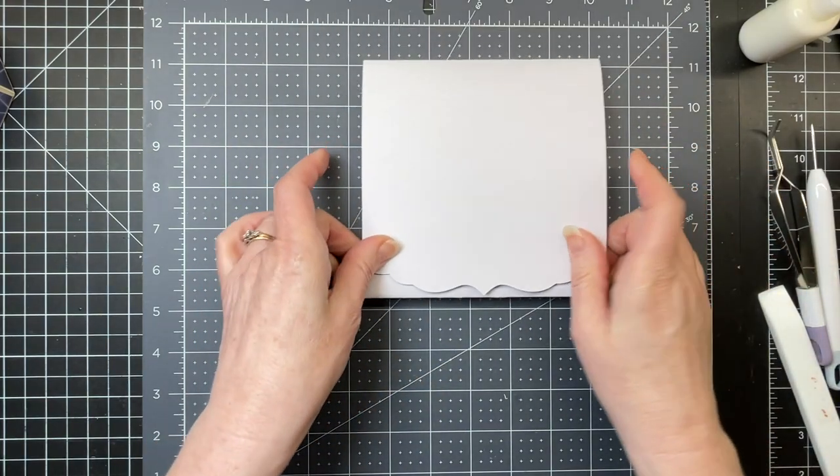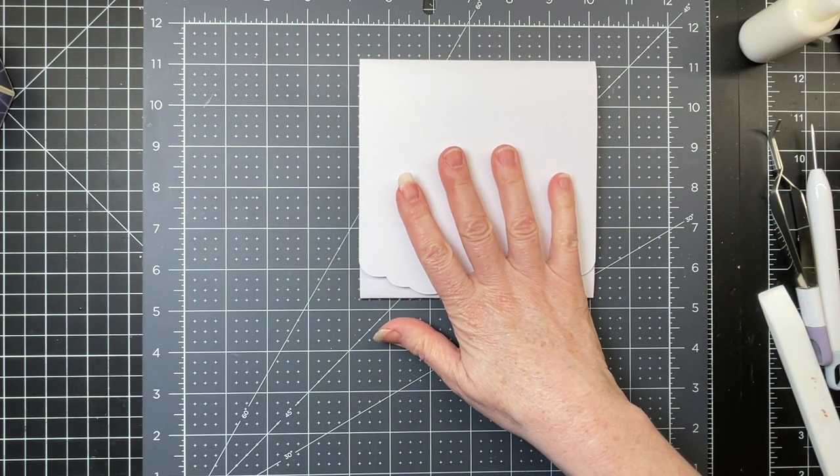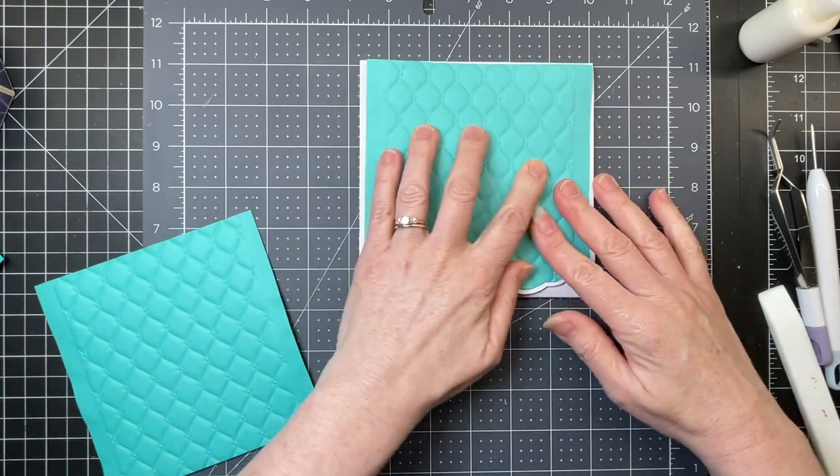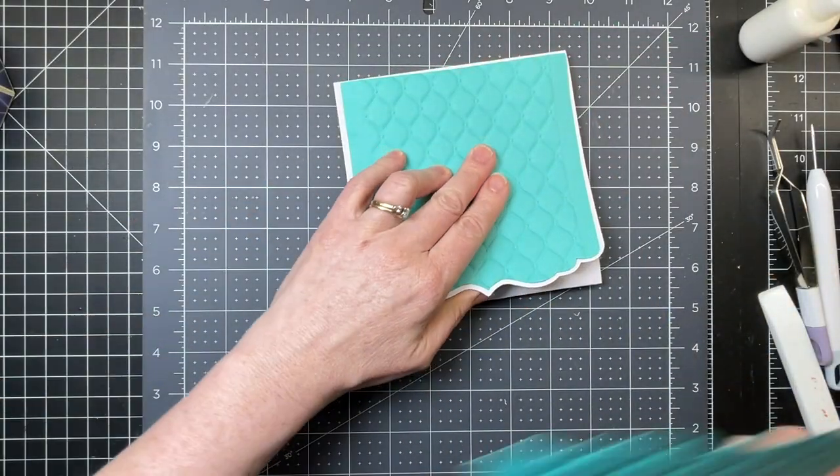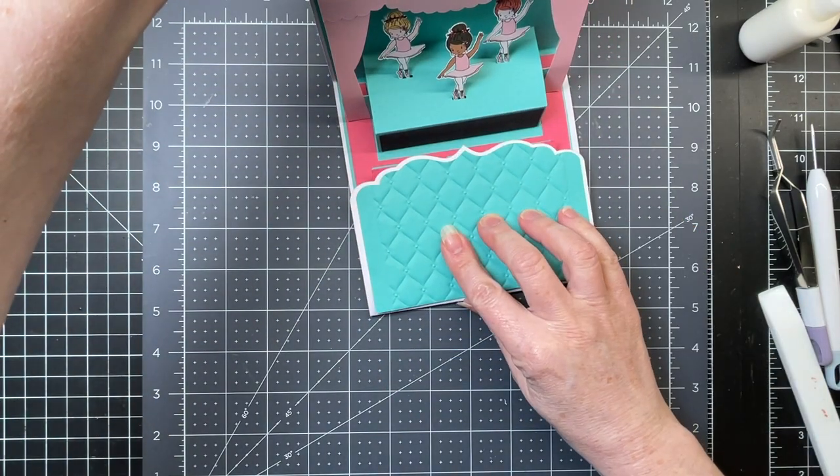So now I need to decorate the outside of my card. I have the panel at the front, I have my panel at the back, and I have a third panel that goes at the bottom like so.